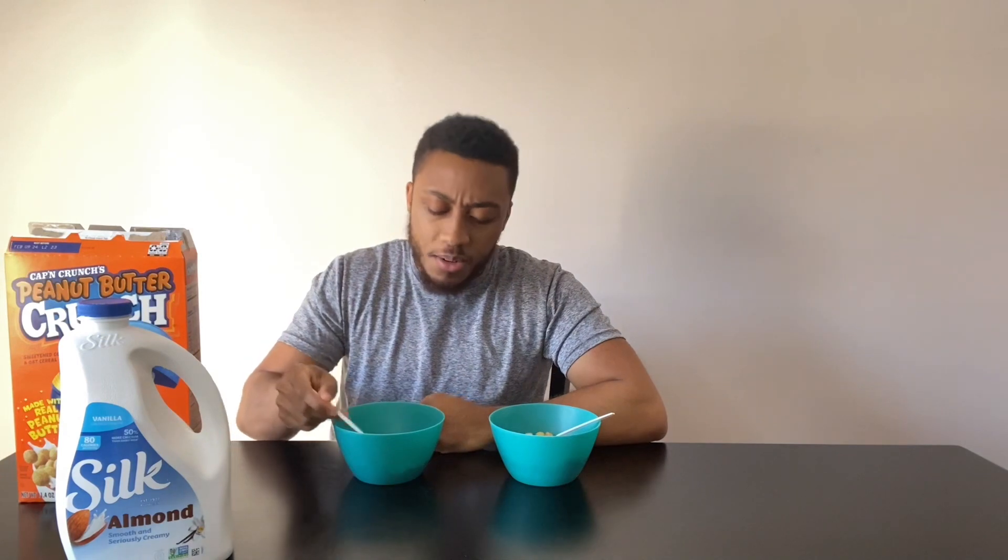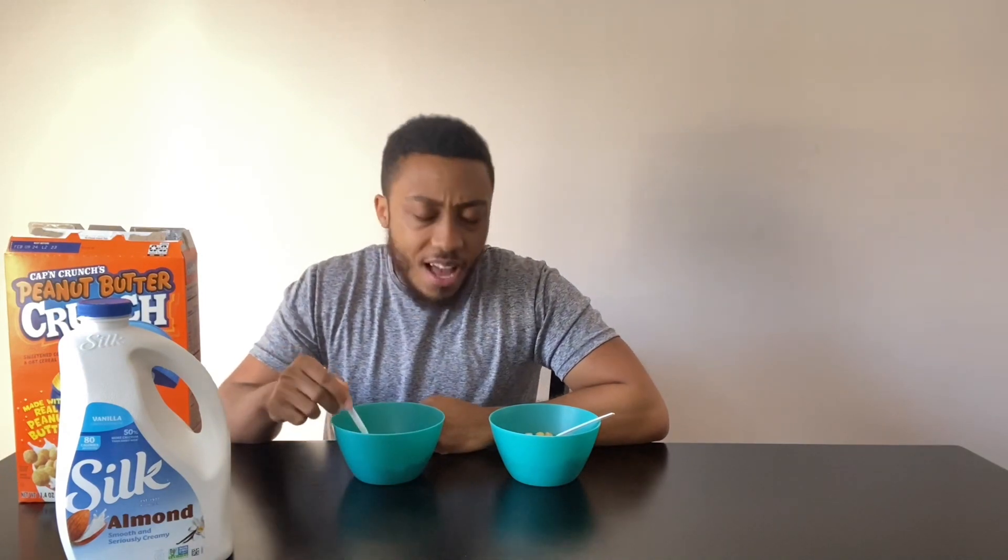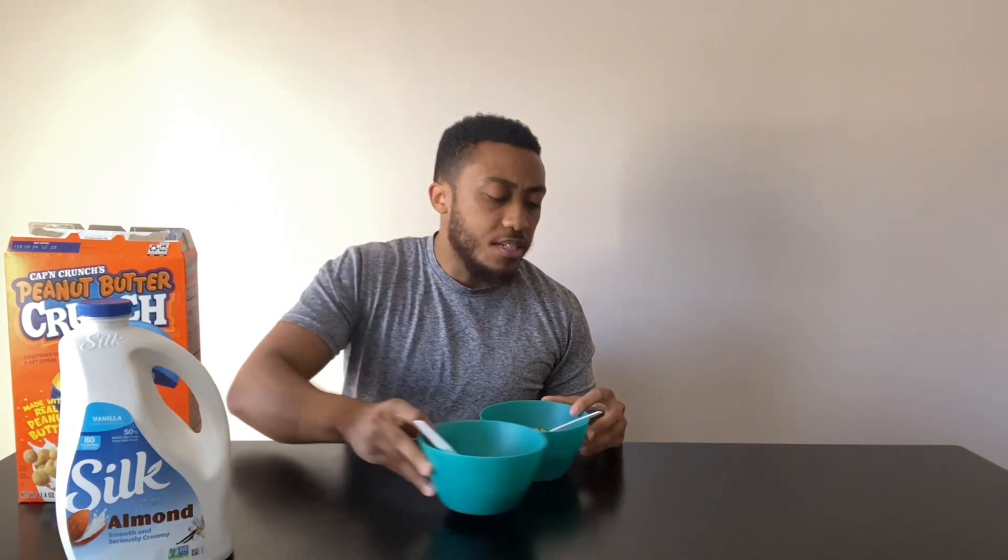I mean, if I had better options I'd go with that, but I've tasted worse. All right, let me see what the soggy is hitting on, because Cap'n Crunch soggy — A1.